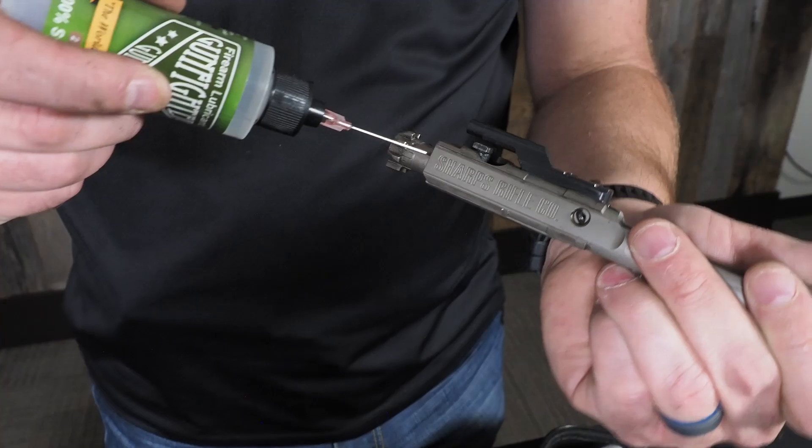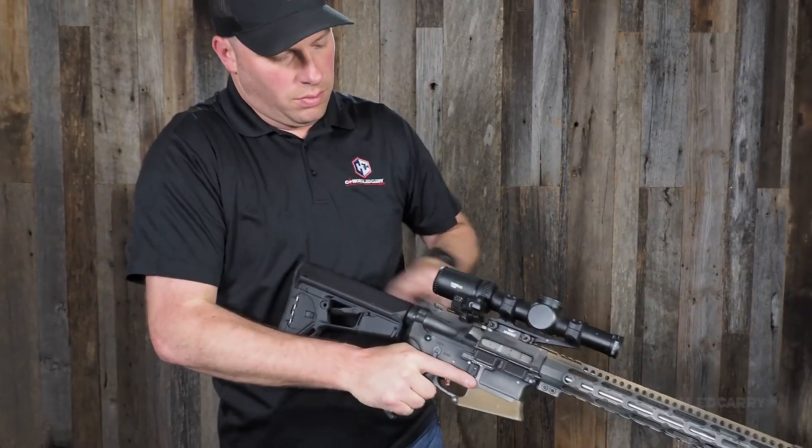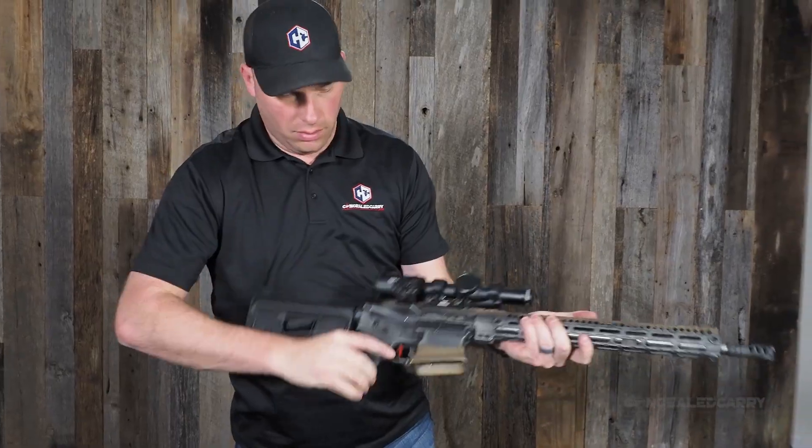I'm excited to be here today doing this little snippet with Mickey Shook from Carry Trainer. Many of you probably know him from Carry Trainer. You may or may not know about his awesome brand, Gunfighter Gun Oil, which I've had the pleasure of recently being introduced to and actually using. So tell us about Gunfighter Gun Oil — why did you create your own brand? What was the goal, and what makes it special?